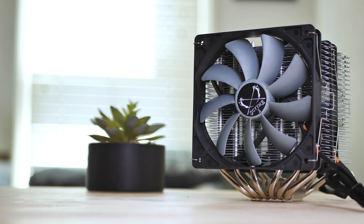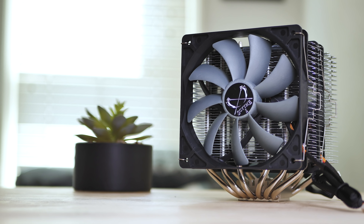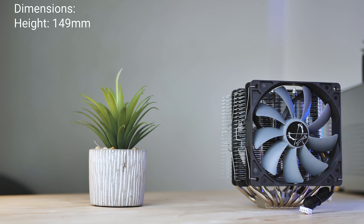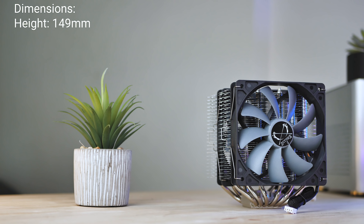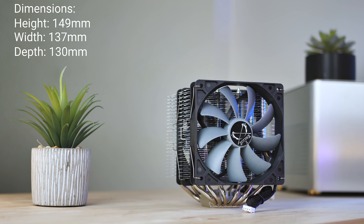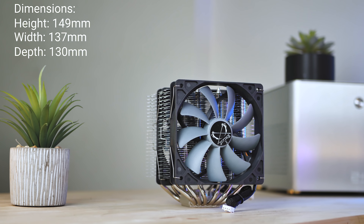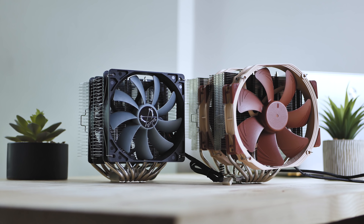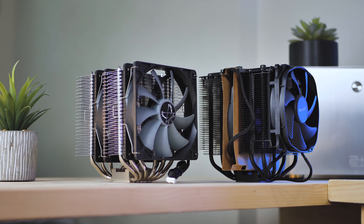The dimensions of this air cooler are also very important to know for size compatibility. It stands at 149mm tall with the fans installed, so it should fit inside most cases with the exception of many ITX cases. It's 137mm wide and 130mm in depth, so it's beefy for sure, but not as large as the Noctua NH-D15 or the be quiet! Dark Rock Pro 4.